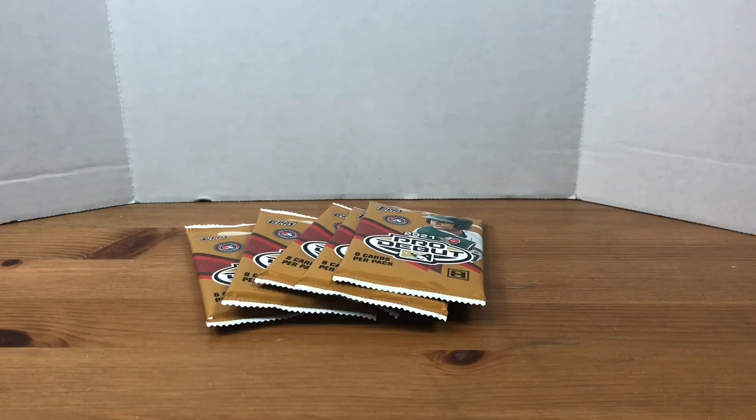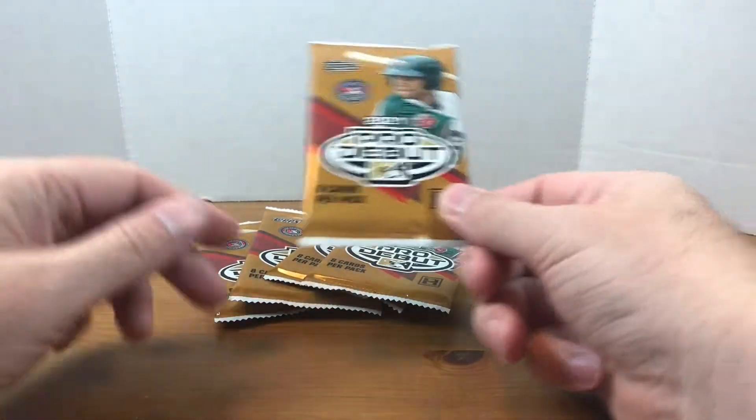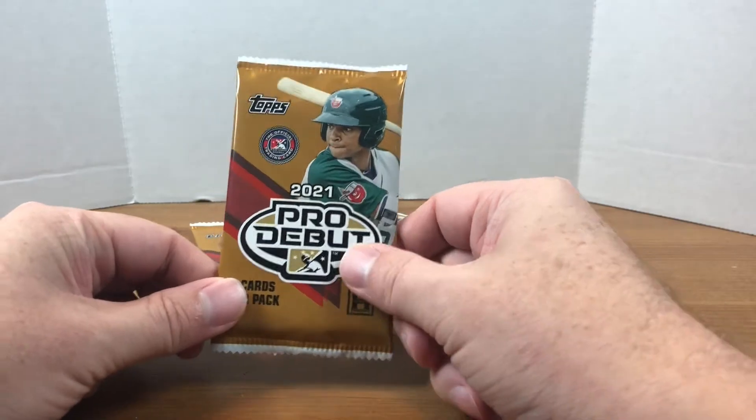What's going on everybody? Welcome back to Grizzo's Cards. Today I'm going to be opening up a new product for myself. I got five hobby packs here of 2021 Topps Pro Debut.